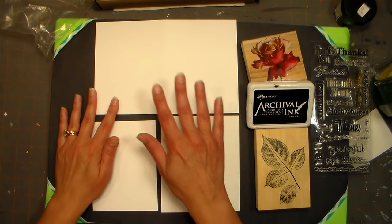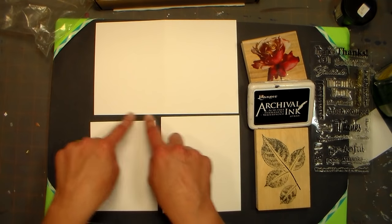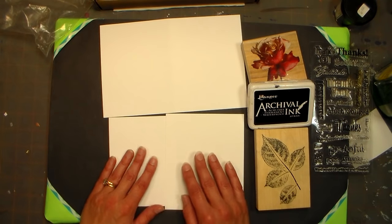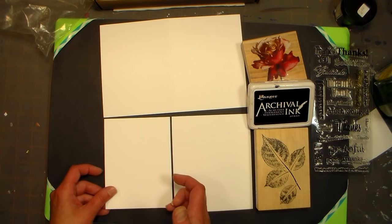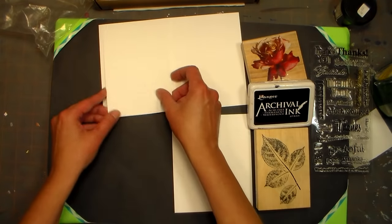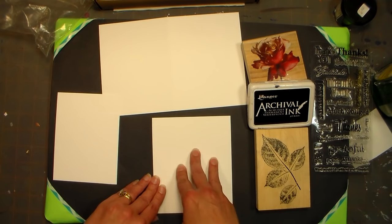To start off, take a regular piece of white cardstock and cut it in half the hamburger way — cutting down the middle so you'll have two pieces. Then cut the bottom piece at four inches, and then cut it at five and a quarter. That's going to give us a layering panel, and this leftover piece is where we'll do our focal point stamping.